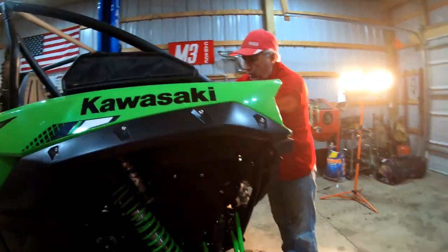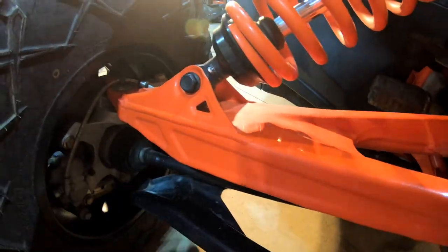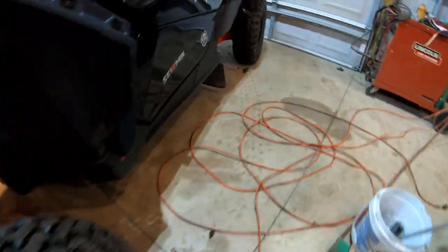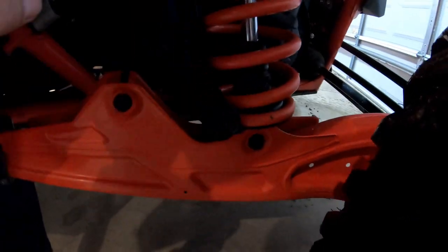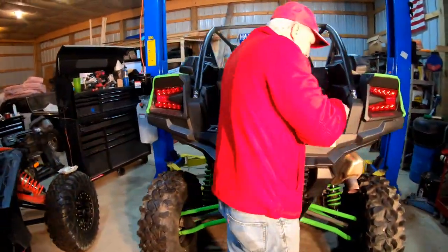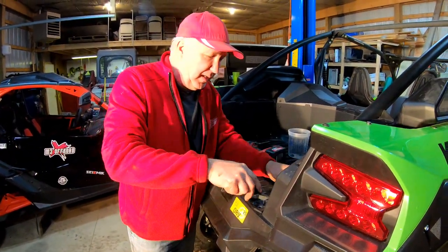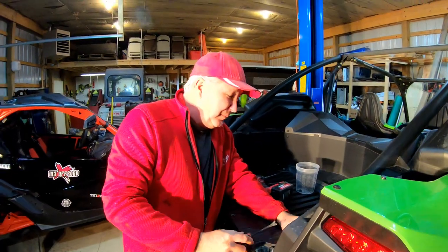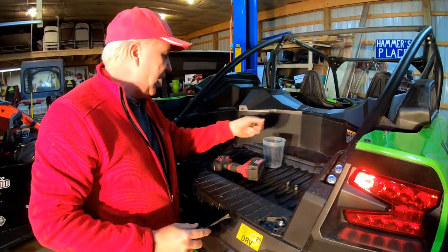The WD-40 gets down into nooks and crannies and keeps all the moisture out — it won't rust where there's no powder coat. They did a fairly decent job powder coating a lot of this, but you still have nooks and crannies where that stuff can't get in. Over time, along with stone chips, you're going to start getting rust. I used to spray my quad every wash and when I sold it, the guy thought it was brand new.